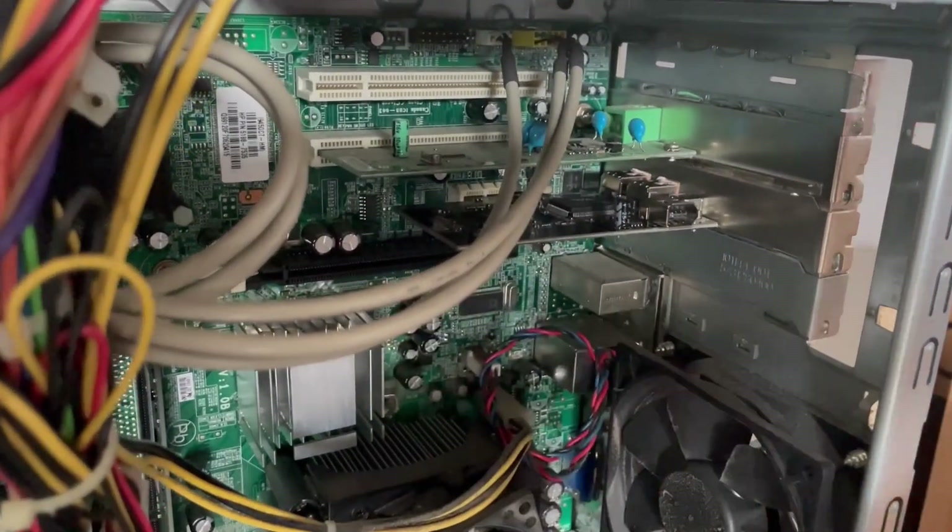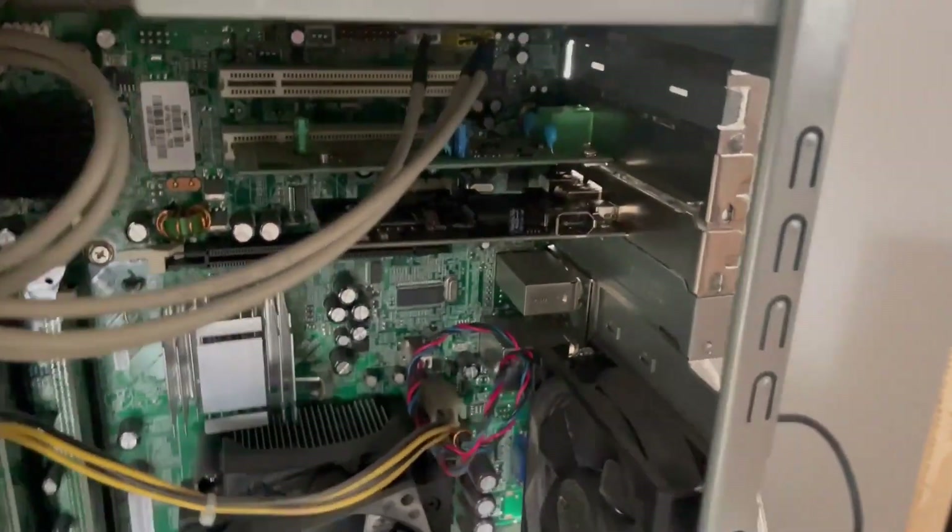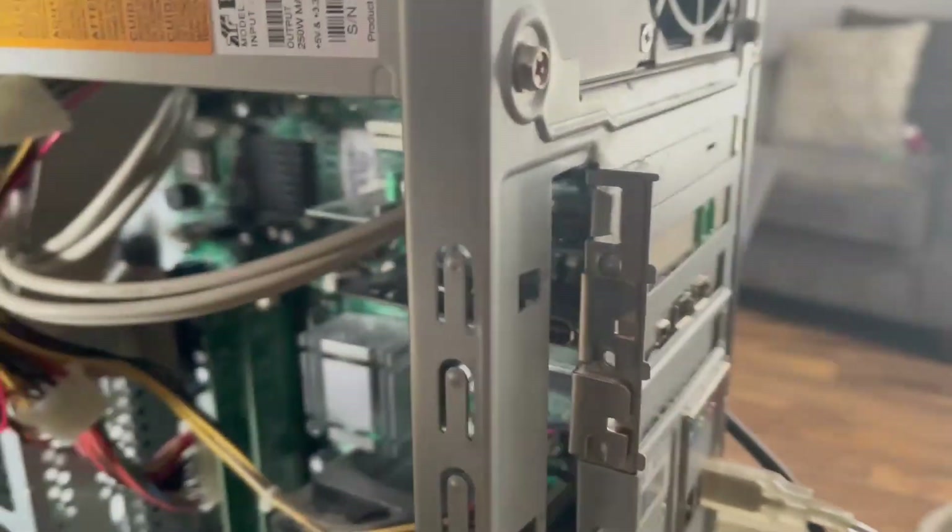When installing the firewire card, it goes into the smallest PCI Express port on the motherboard.